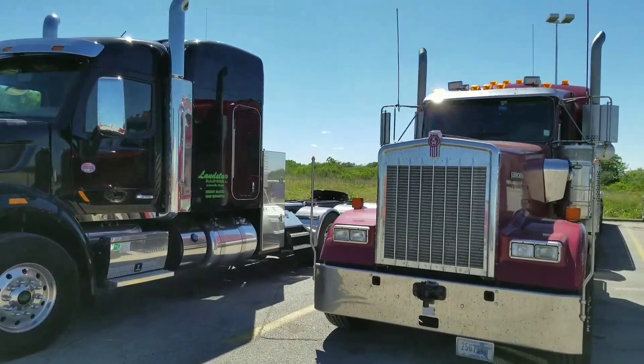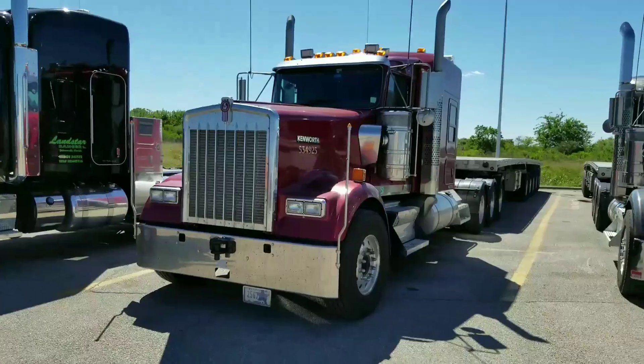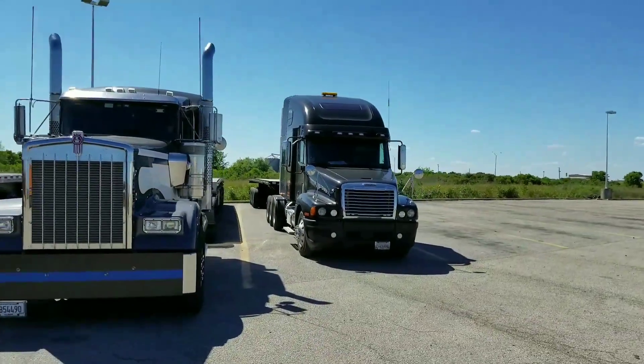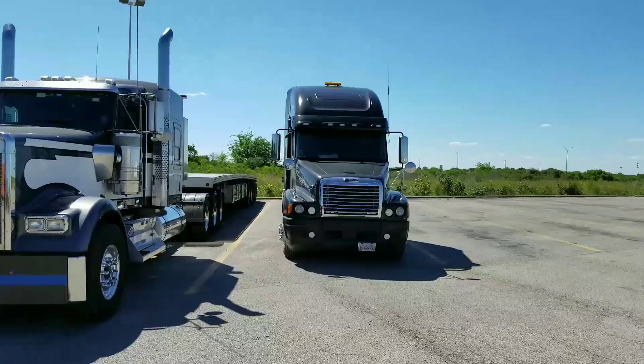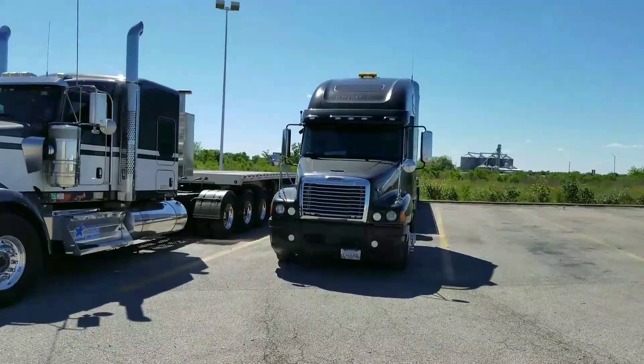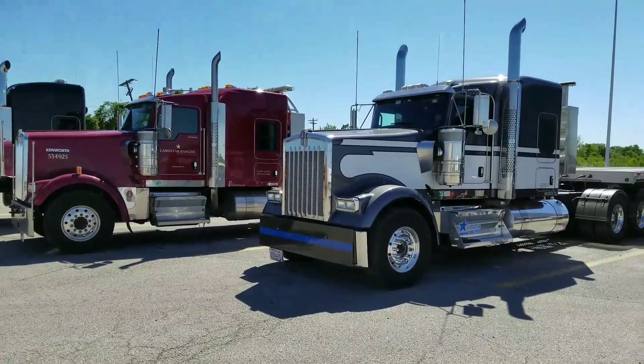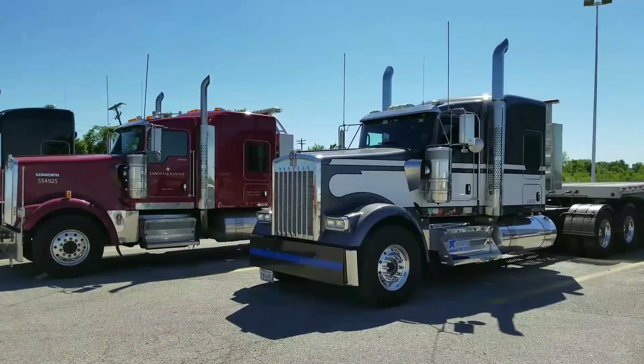Lenny's got to go back to the house and get his 232, so he's doing some stretch work from Alabama over towards the Galveston area. Joe and I are loading Monday morning for a couple hundred-thousand-pound pieces going up to Kansas.